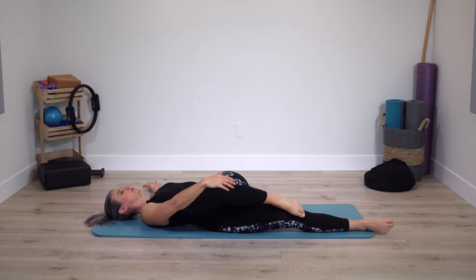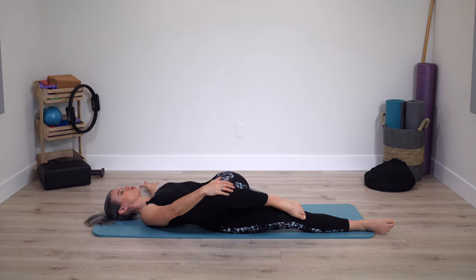Head heavy. Do a quick scan — where can you relax a little bit more? Facial muscles, neck, shoulders, chest.